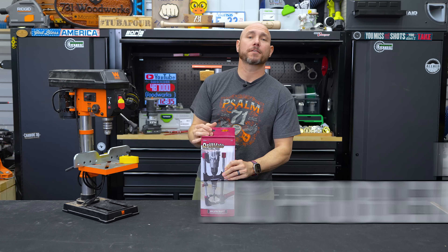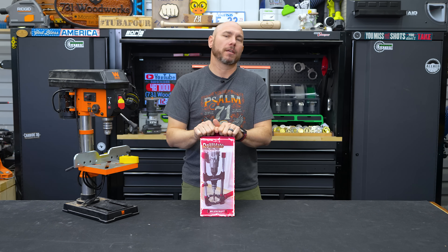No drill press? No problem. This is the Miles Craft Drill Mate, a portable drill press.